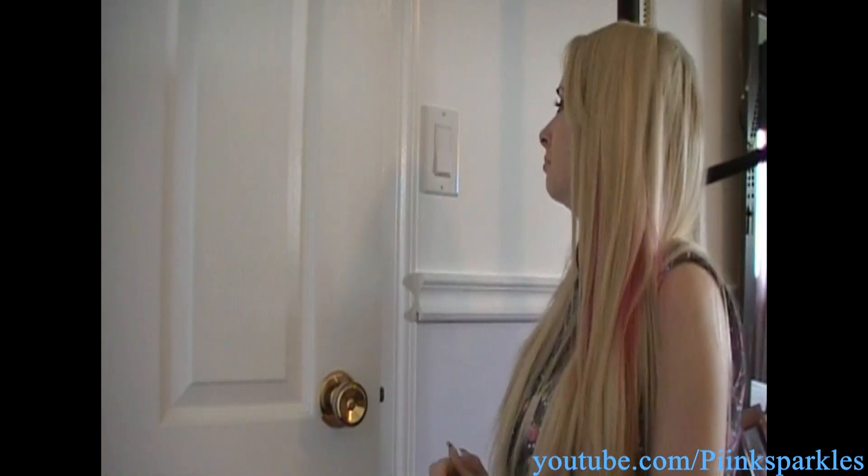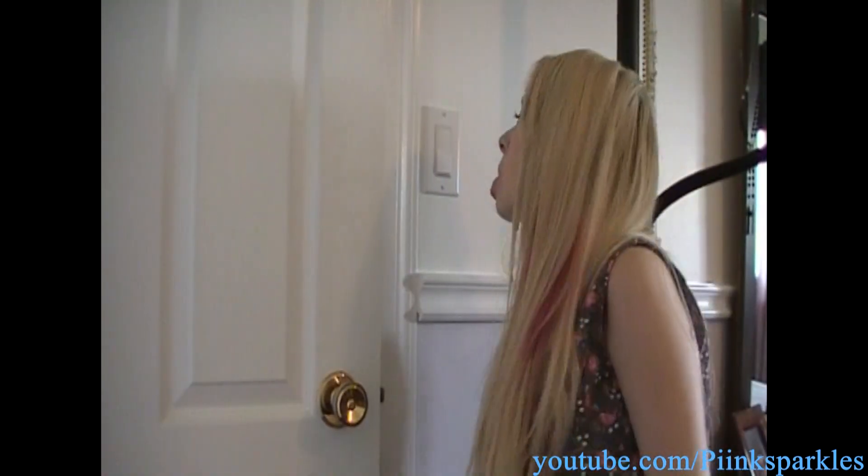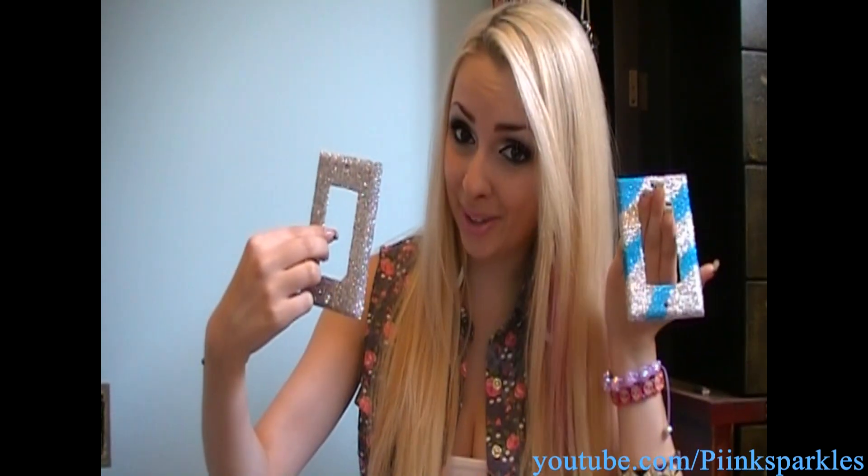Are you bored with your boring old plain light switch covers? Do they make you cry just by looking at them? Need a change? Well today I'm here to show you guys how to spice up your light switch covers or outlets in cute ways, such as pictures, fabrics, and glitter. There are so many ways to transform your light switch covers — these are just a few. It is super easy and it is sure to catch anybody's attention.